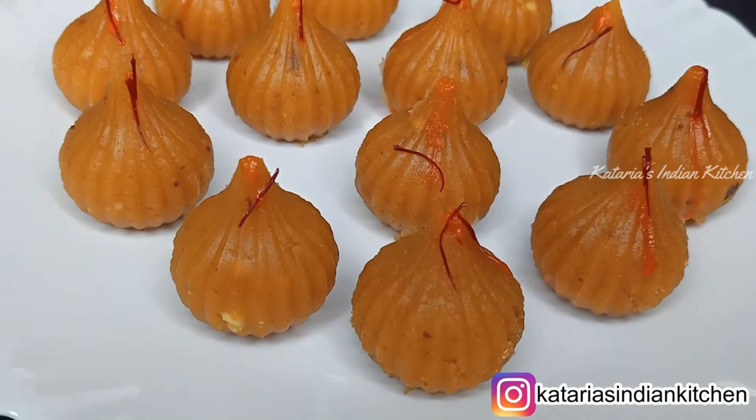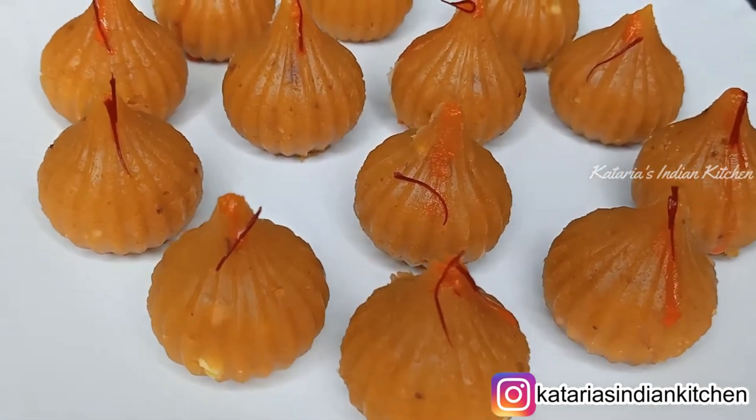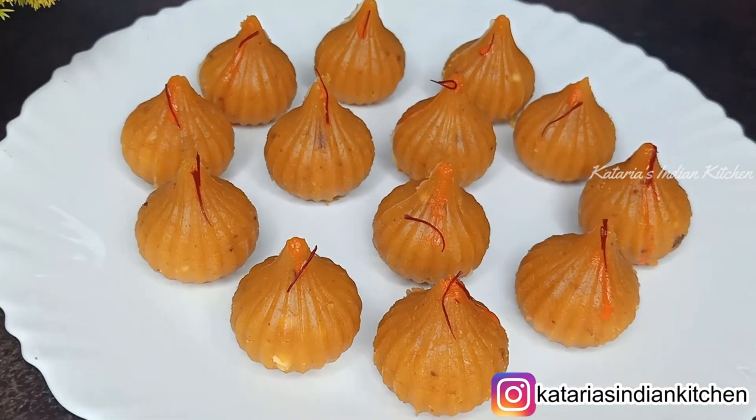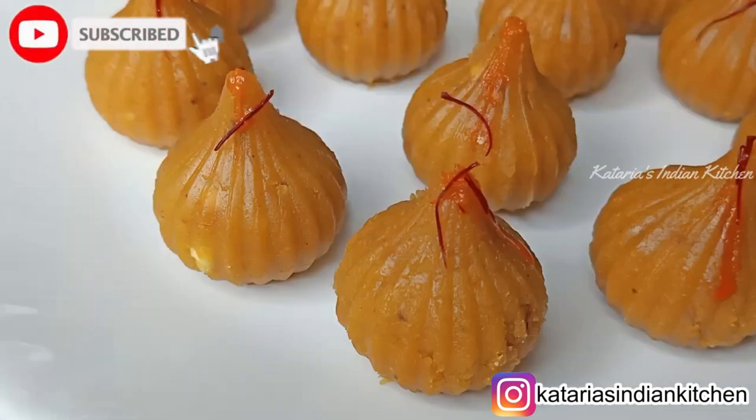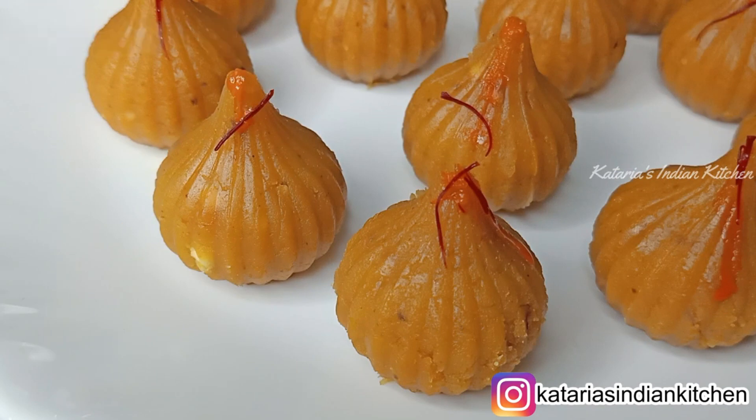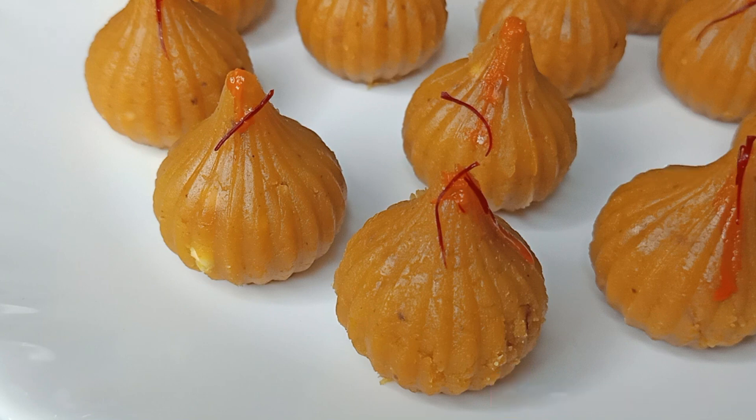We have added a lot of stuffing and the recipe is complete. Please make this recipe and let us know how it turned out in the comments. If you are new to this channel, please subscribe and don't forget to press the bell icon so that you get notifications. Thank you for watching.